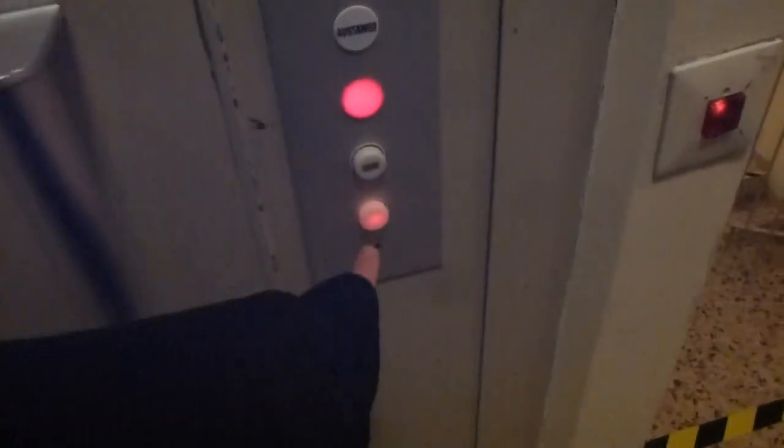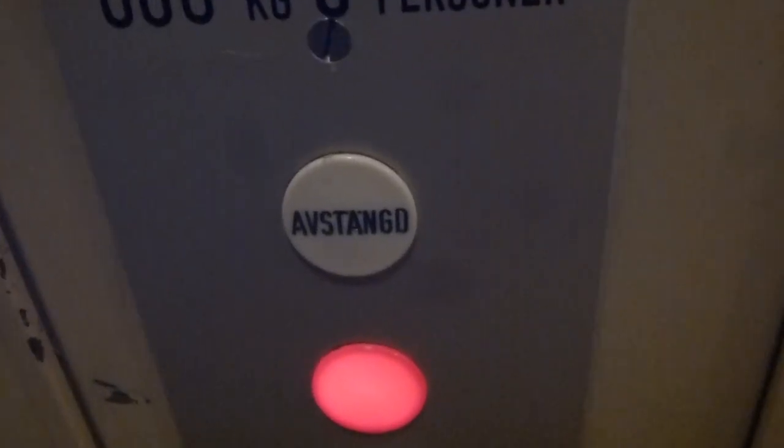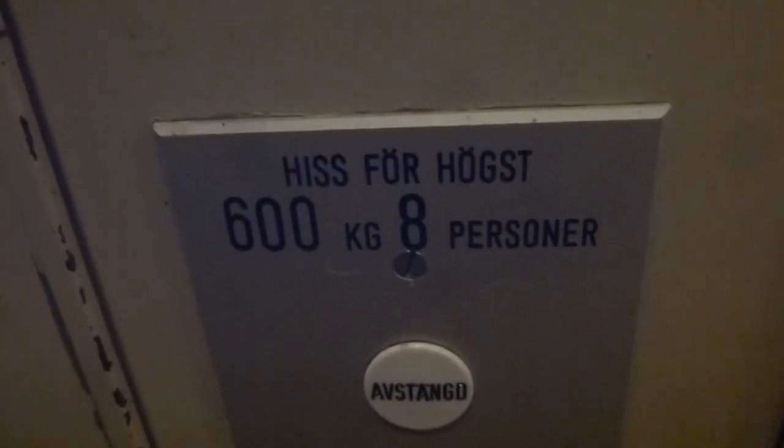There's stone here. Call button, door open on the bottom, in use light and out of service light. Only 600 machine guns. Capacity.